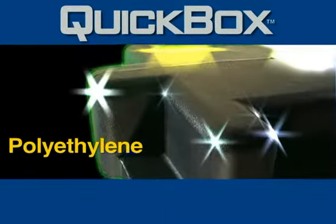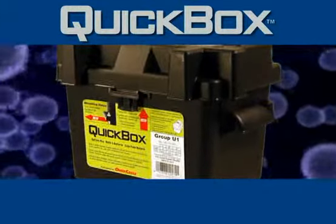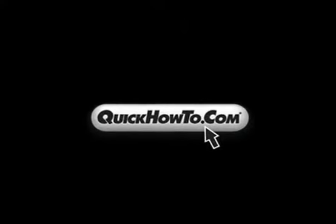More types: polypropylene, polyethylene, commercial, marine, aluminum, sealed, unsealed. Quick Box has a battery box made for just about every application and style.